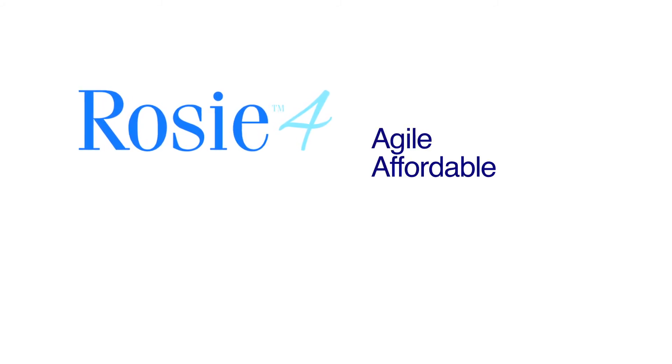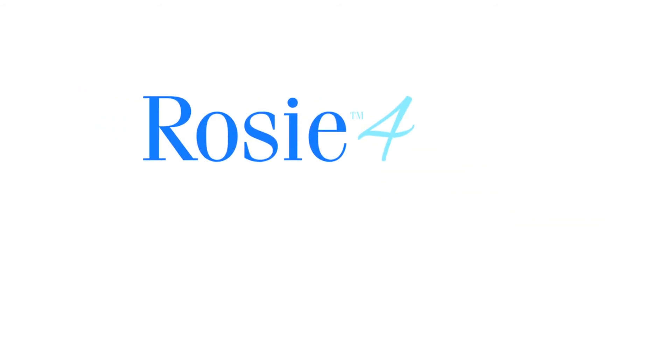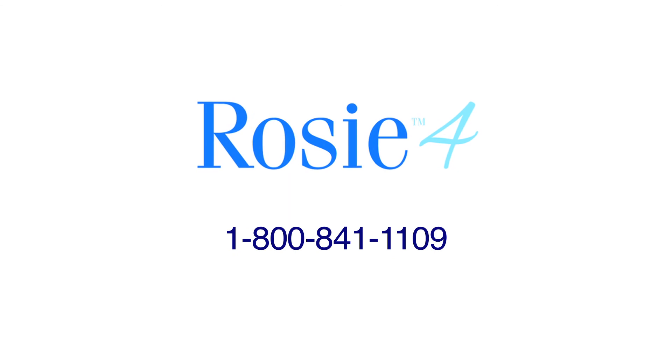Thank you for taking the time to learn how to use Rosie 4, our agile, affordable, and automatic vital signs monitor. We appreciate your business and look forward to serving you.